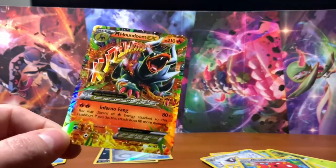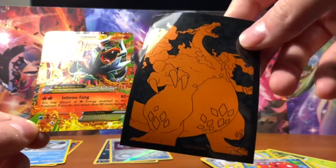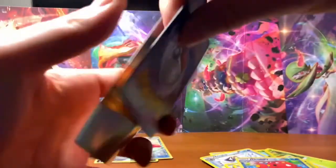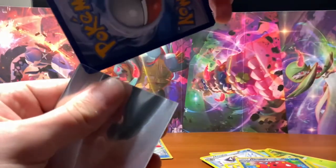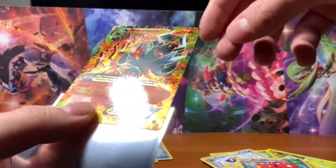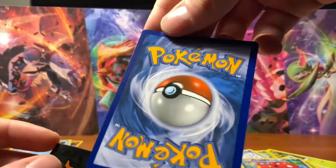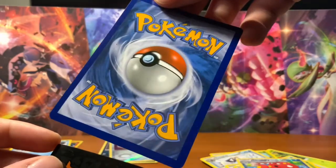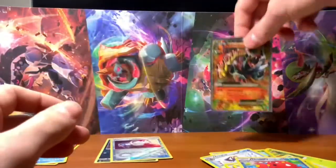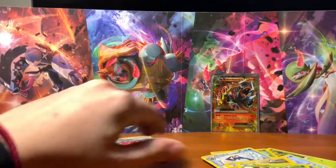We're actually going to go ahead and sleeve this up. I do have these very nice sleeves from the Elite Trainer Box. Just checking around the sides of the cut — looks to be pretty good. Centering is pretty well as well. I'm going to go ahead and leave that up there and set this to the side.